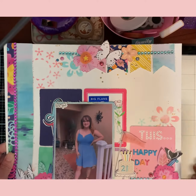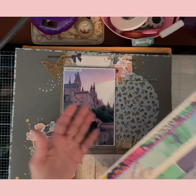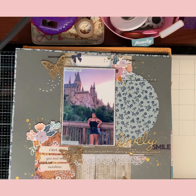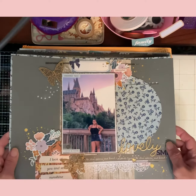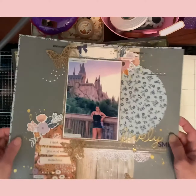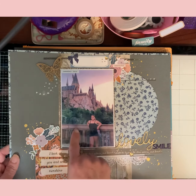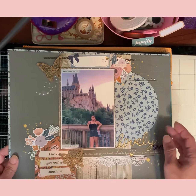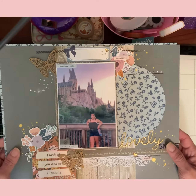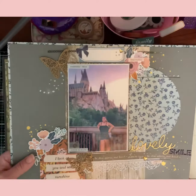This is using Paige Evans' Scenic Group collection — I did order a pack separate so I had to use it right away because it is beautiful. My dog kept going underneath the setup trying to turn off my camera. This is my daughter at Universal Studios — that is the castle for Harry Potter. They took a lot of pictures there. This is using my Hip Kit Club and I love how this one came out.